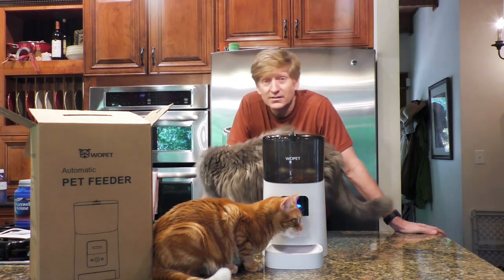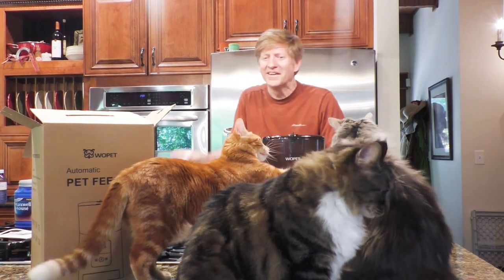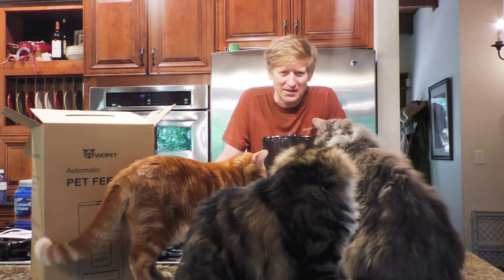It works — looking forward to using it. I think you can see it was a hit. One is trying to push the other's head out of the way.